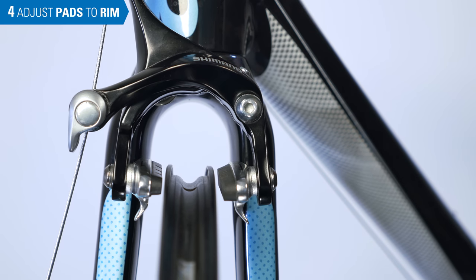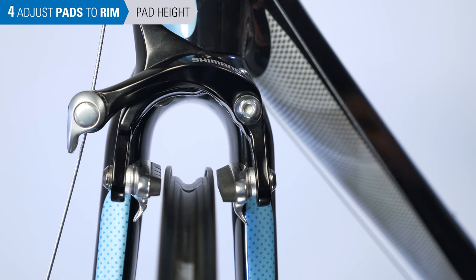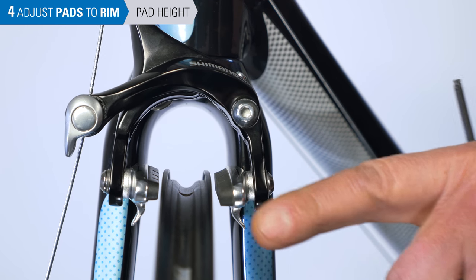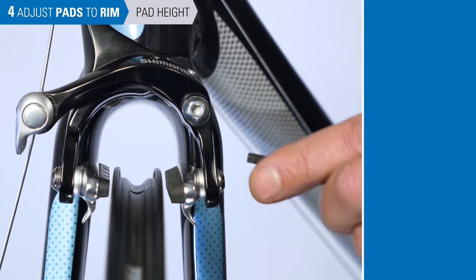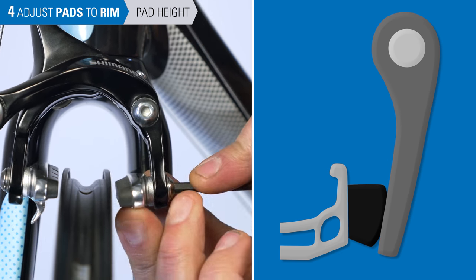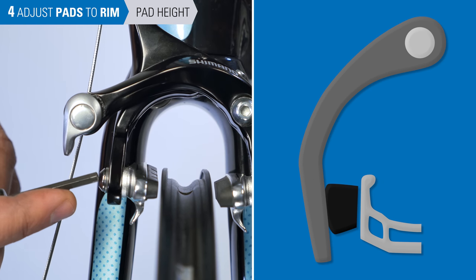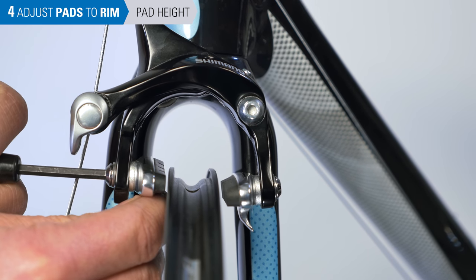We've removed the tire here so the cameras can get a better view. An important pad setting is height. For dual pivot calipers, we pay attention to the swing. This arm is moving upward to the rim, so the lower edge of the pad should strike the lower edge of the braking surface. As the pad thins and wears, it will move up the rim surface. The other arm is moving downward toward the rim — set the top edge of the brake pad to the top edge of the braking surface, but never so high that it contacts the tire.